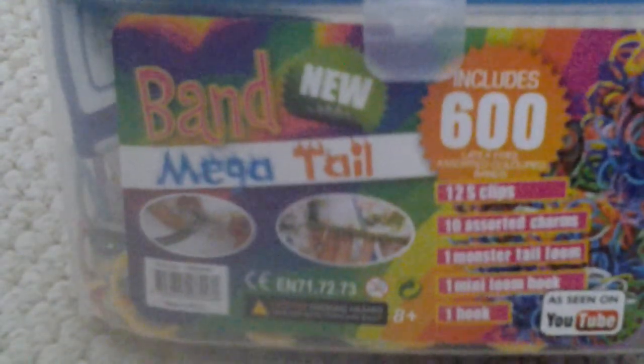Hey guys, this is LoomBandTutorials here and today I'll be showing you something new I got from the range. It is a pack that's got blue on the top and then on the back it's just got see-through. It comes with 600 bands included and it comes with a mega tail. Just to remind you, if you've got little kids, keep them out of their reach because it's a warning.